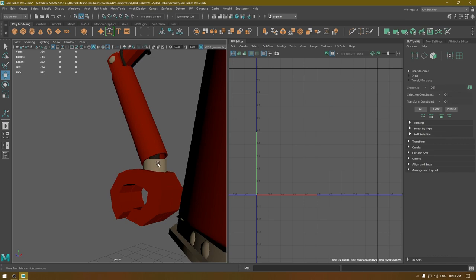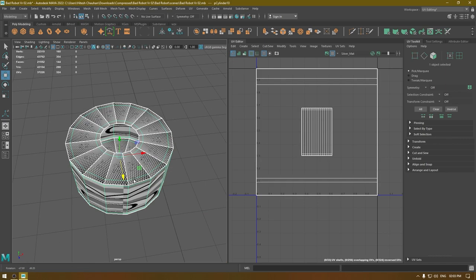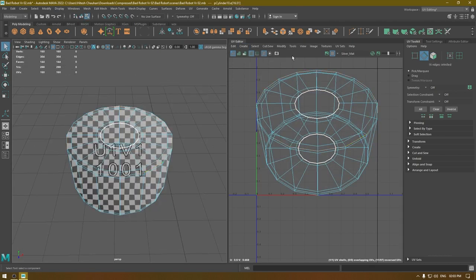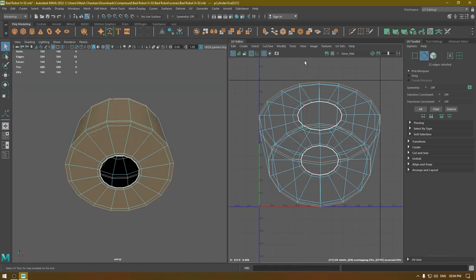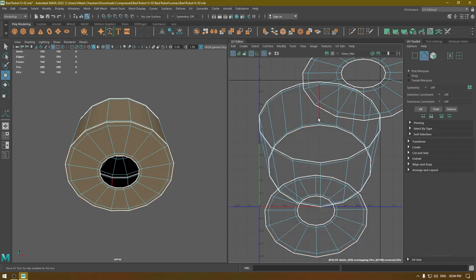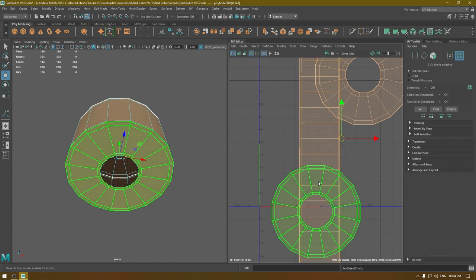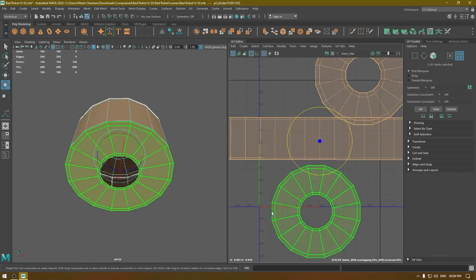Select this part, isolate it, go to Create > Automatic Mapping. Select the edges and cut, add one cut here, cut again, then unfold everything. Use Orient Shell and put them in a layout.